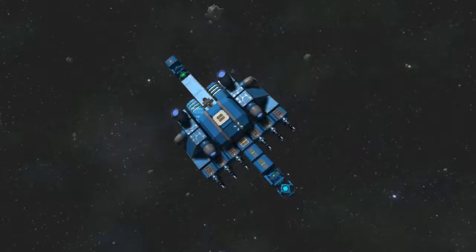Hello everybody! Let's talk about ships that can build themselves in Space Engineers.